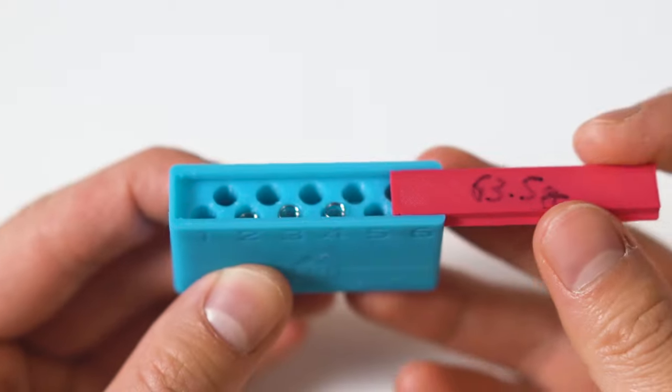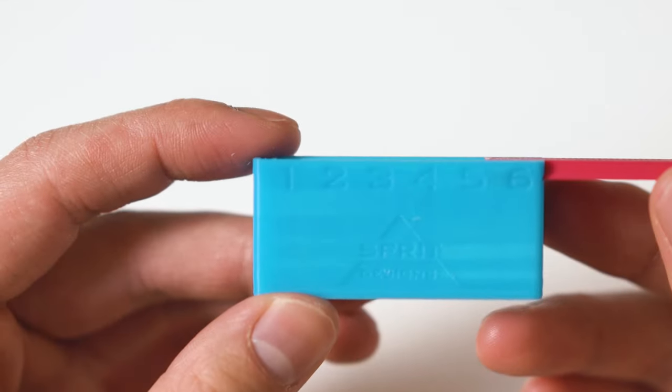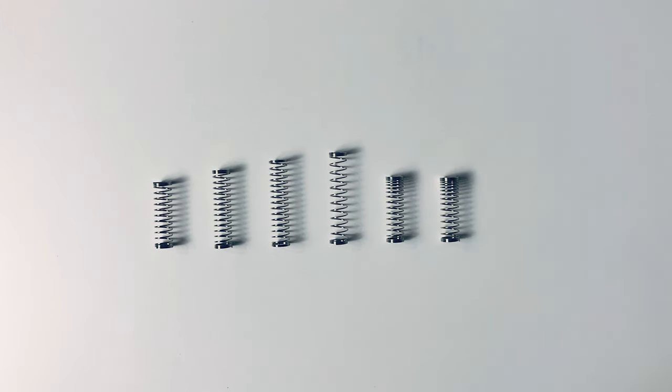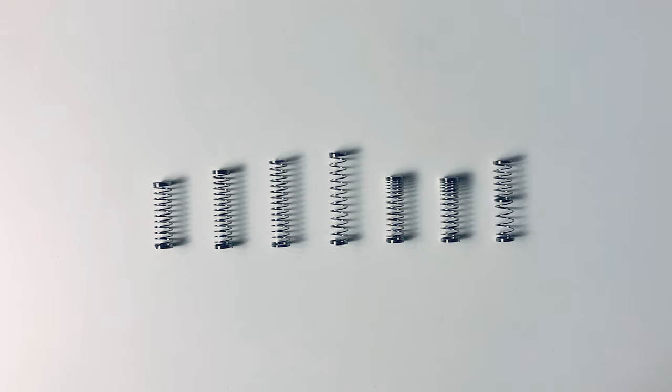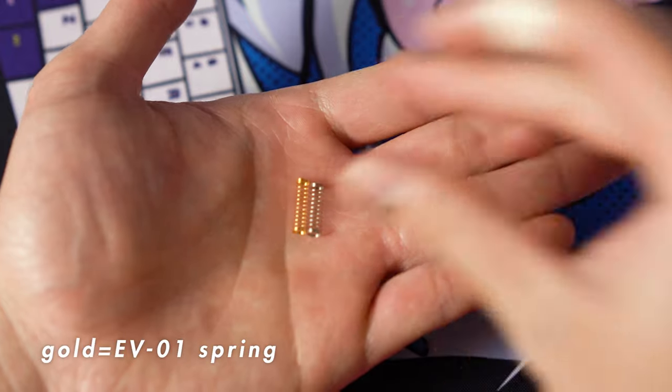What we have here is an MX spring sampler from R&D KBD with 63.5 gram springs of the following: Supreme, Slow Extremes 1, 2, and 3, Complex, Progressive, and Multi-Stage M1. Starting off with Supreme, these are straight-up linear springs when it comes to feel and are basically the same as standard Cherry springs. Nothing fancy here, with the only difference being that these are 99.5% precise, like all Sprit springs, and can vary by 0.3 grams.